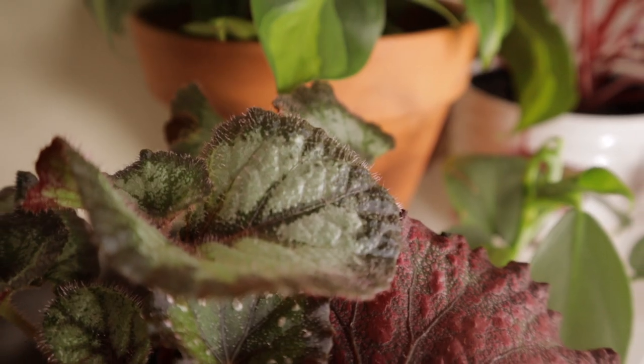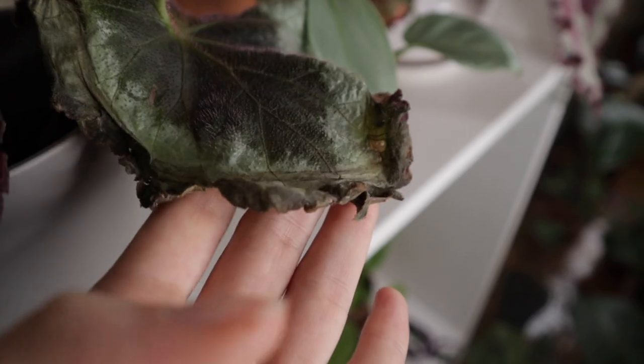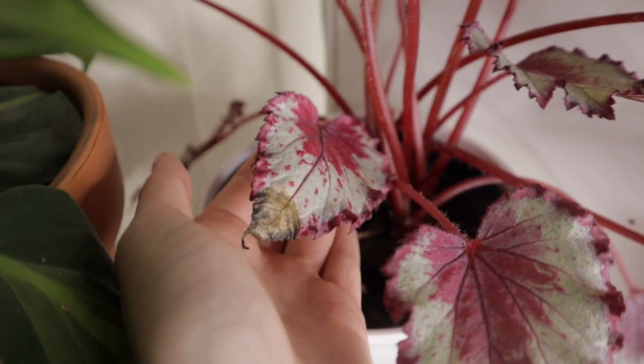Bottom watering, as opposed to top watering, is useful for very specific plants and situations. My first example is a plant with fuzzy leaves — the most common example being begonias. I will mention I do not bottom water my philodendron micans; for some reason they're fine, probably because they're a little less hairy than my begonias. It is important to bottom water fuzzy-leaved plants because you want to avoid having moisture lock into the hairs of those leaves. Once moisture gets trapped in there, you are absolutely promoting bacteria growth, which will look like crispy leaves — and nobody really wants that.